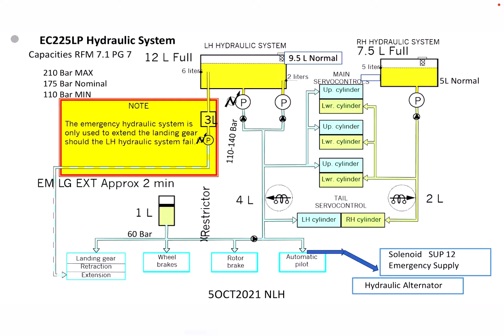We have a hydraulic systems diagram for the EC 225 LP Super Puma. On the top left, the reference manual — the operator's manual — chapter 7.1, page 7, talks about the different quantities.